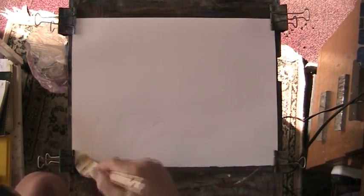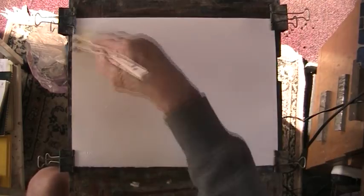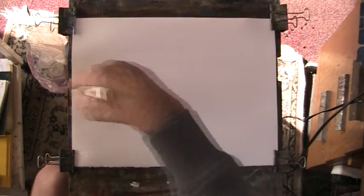A nice bit of wet on this paper, which is a rough paper. Wet in wet — my favourite technique, the old Ron Manson method. Using this lovely hake, this medium hake.